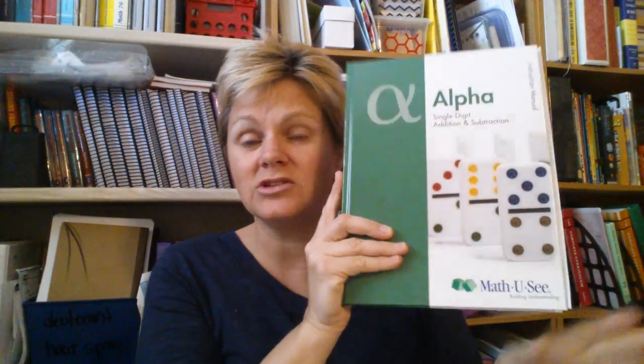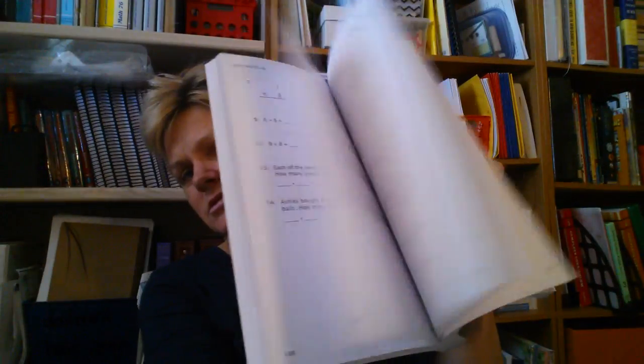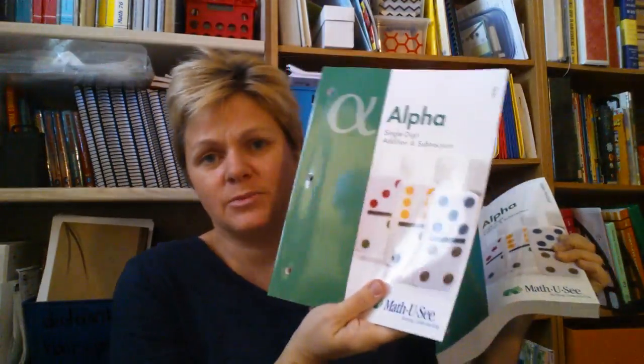Math-U-See is a very visual, very hands-on curriculum. The lessons are done via a DVD, and you have an instructor's manual in order to do it on your own. You can skip the DVD and just use the instructor's manual, and then the kids come back with a worksheet. There's a set of worksheets with enrichment in it, and then there's a book for tests.